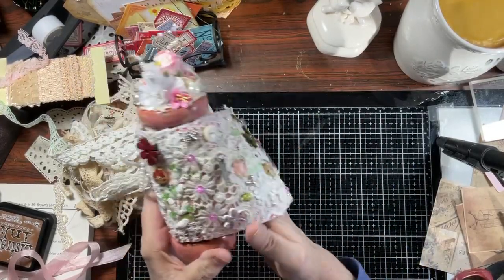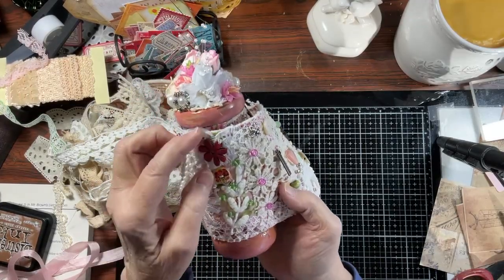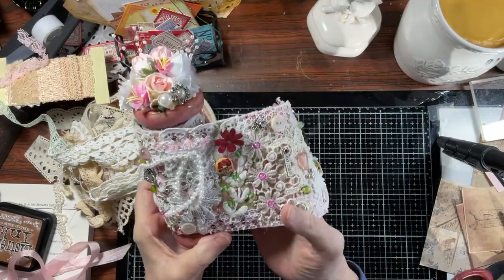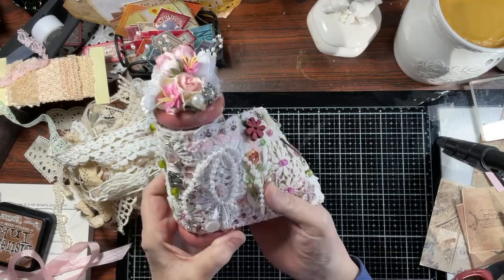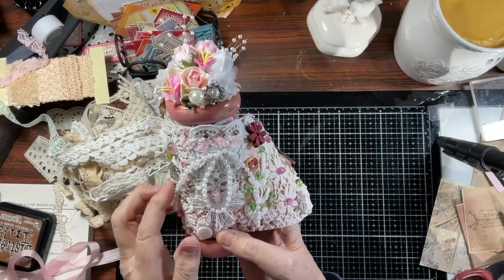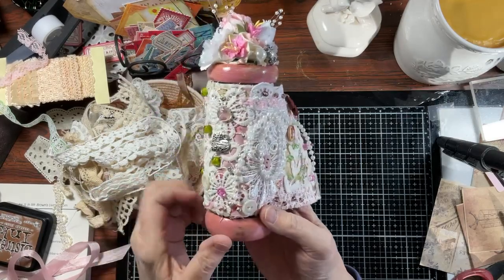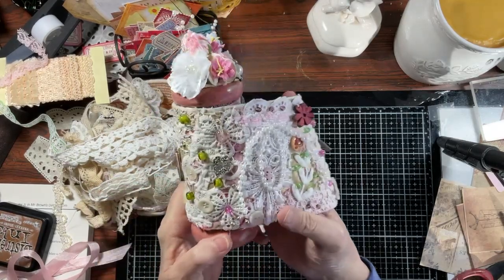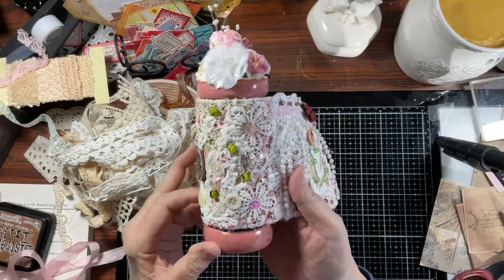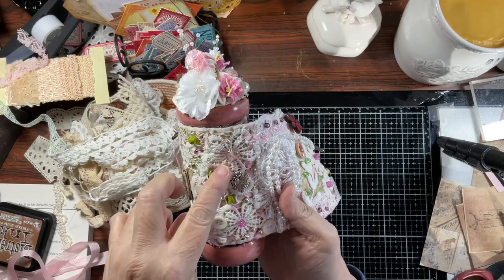Wooden bead here. Wooden bead here. And then I colored this flower. Just in case — if you were watching while I was working on this, then a lot of this you've already seen. Handmade bead here. Glass bead. String of pearls. Trim. Another vintage button. A lot, a lot of time and a labor of love. A charm here. Glass beads. This is a glass bead.